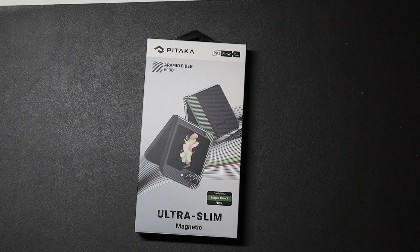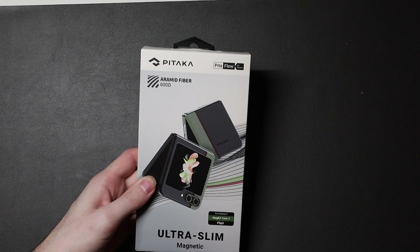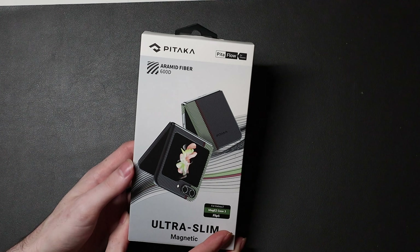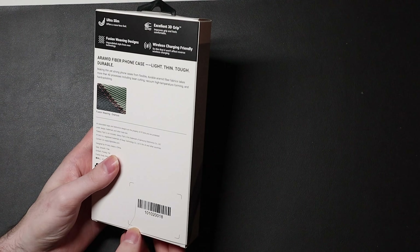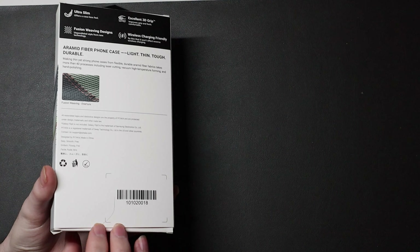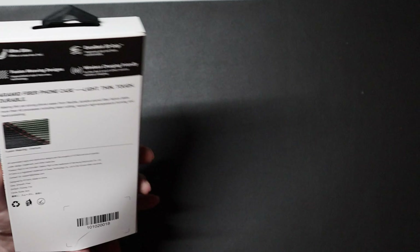Good afternoon, Colin here with TechOut, and today we're going to be taking a look at the Pitaka ultra slim magnetic case for the Z Flip 5. I reviewed their similar case for the Z Fold 5 before I sold it and got the Z Flip 5, so I asked if they wanted to send this out for review and they happily sent one over — thank you to Pitaka for that.